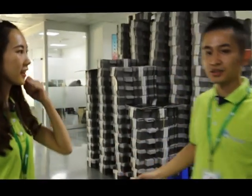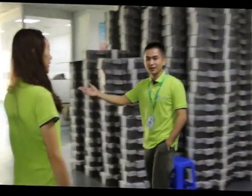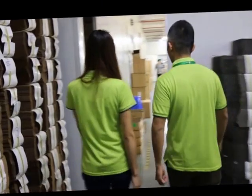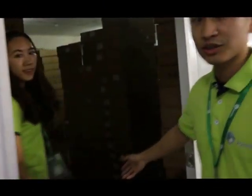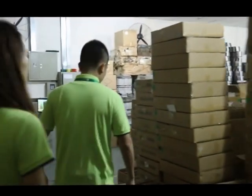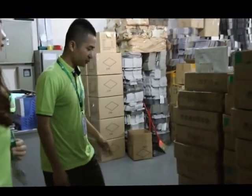We have a lot of orders now, so all the packages and cartons have been put inside. Let's go to our warehouse. This is our warehouse. You can see many goods and all the materials stored in here.